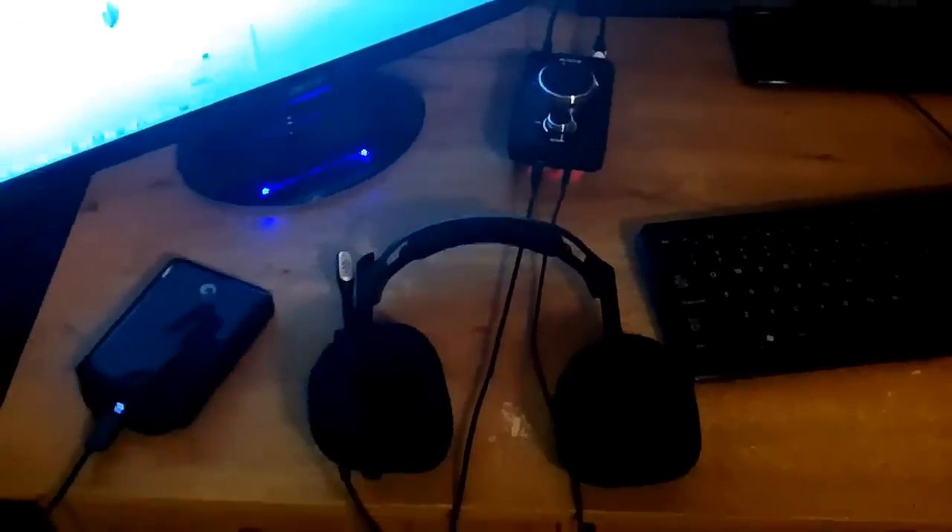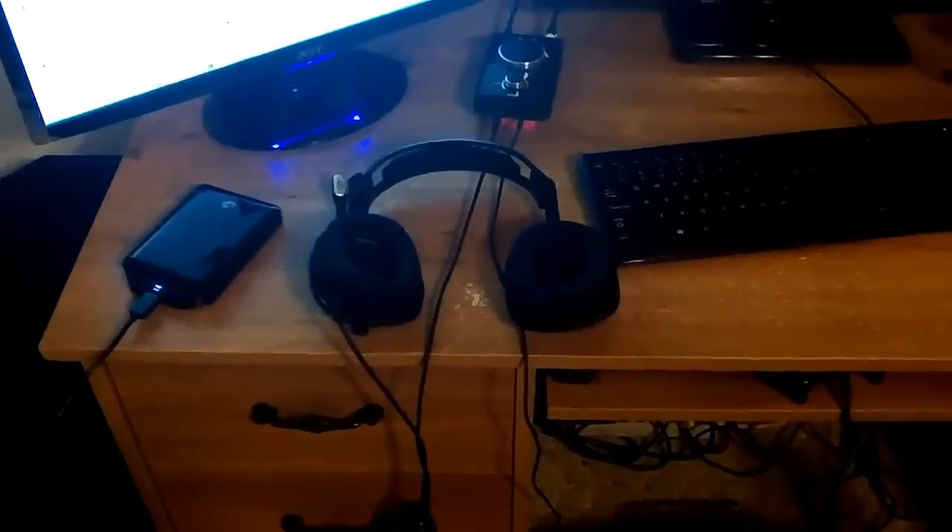For my headset, I have the Astro A40s. These things are amazing — very expensive but they are worth it if you have the money. They are the most comfortable headset I have ever had, and I have had a lot of headsets. I've had pretty much every Turtle Beach that has been made, I've had a lot of Tritons, and these definitely take the cake.